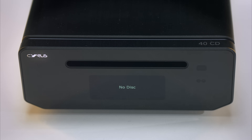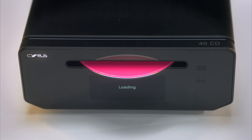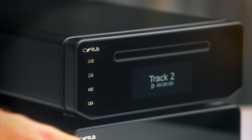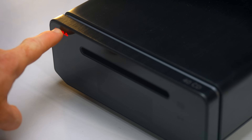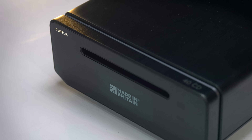Most people will place their hi-fi into some kind of rack, and then all you see is the front. That is where Cyrus have really moved things on. The front has a nice profile, massively helped by it being all toughened glass. The glass adds an extra touch of quality because of how light reflects off it, differently to metal or plastic. It also allows for a very nice implementation of a touch-sensitive power button, which I think is my favourite part of this design.